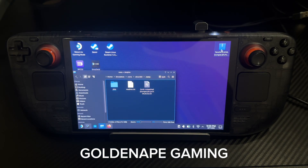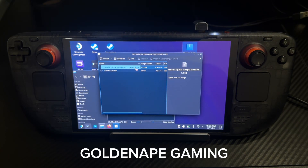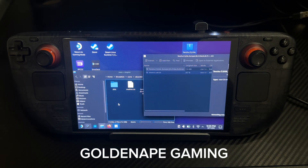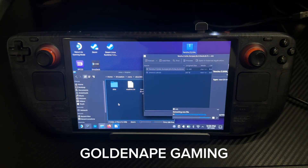I already have Sonic here, but this is a zip file. Whatever zip file you have downloaded, you want to open that zip file. You want to grab the ISO — you've got to make sure that it says ISO in here. And then all you do is drag and drop.